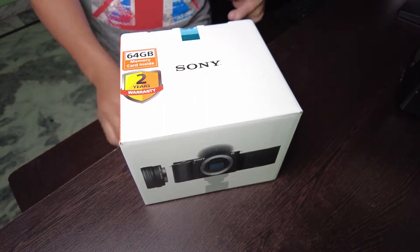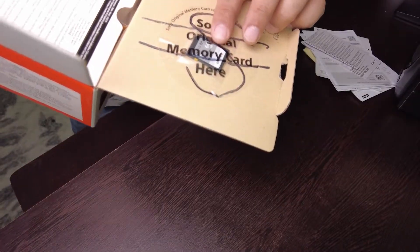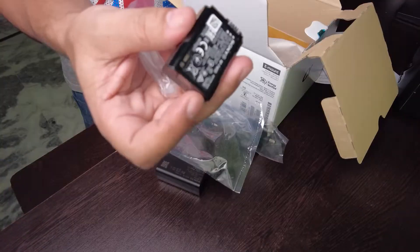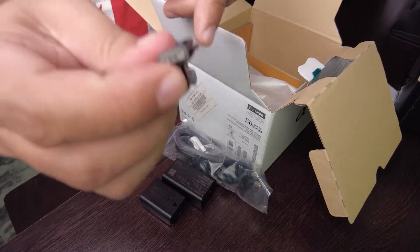Alright, so I am excited. In the box we have a 64GB memory card, power cable, AC adapter, dead cat, battery, strap, and a Sony USB Type-C cable.